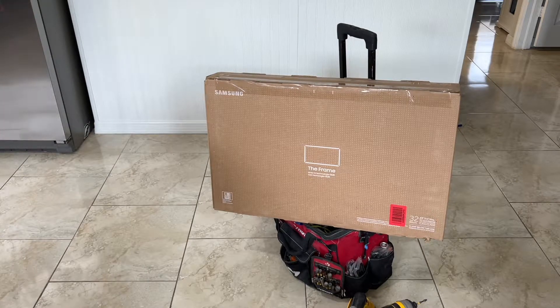Welcome back to 4K Tech. Today we're going to install a Samsung Picture Frame TV OLED — it's a 2022 model — and let's do an unboxing of it.